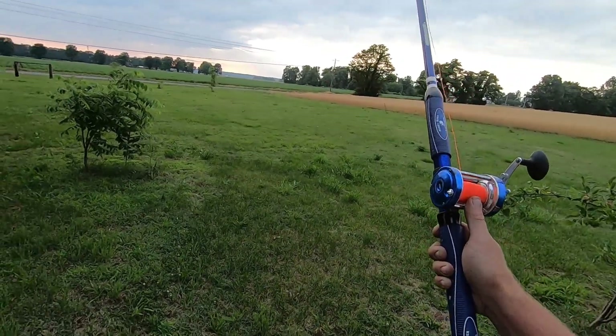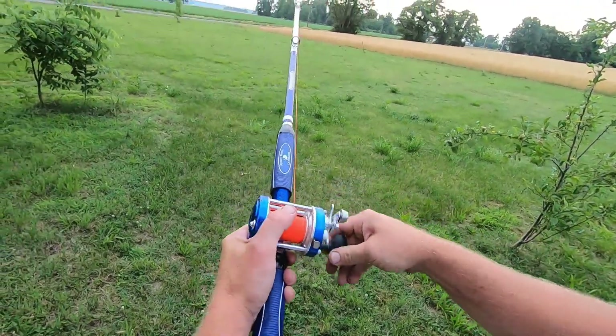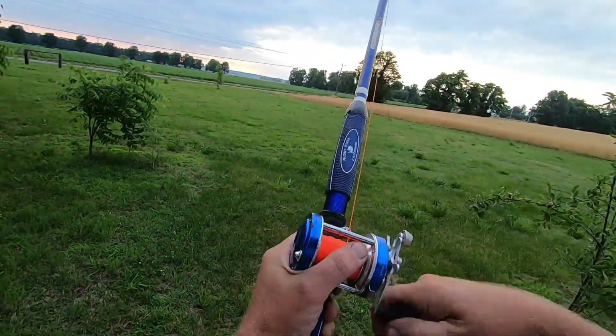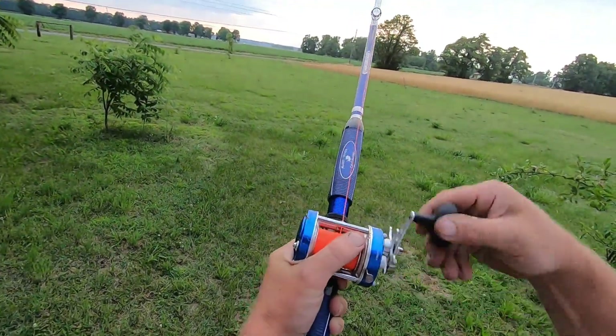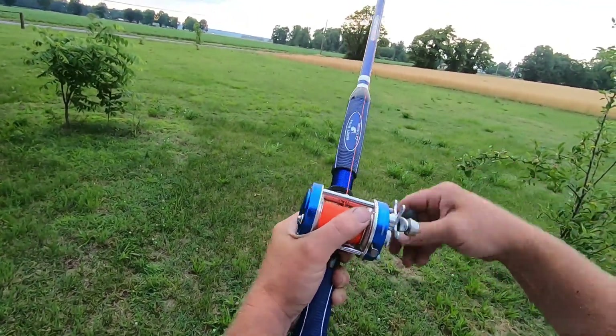That cast was — I don't know — 65 to 70 yards. I'm running 40 pound line on it; this is 40 pound Whisker Seeker. Right now I just got a four ounce bank sinker on it.